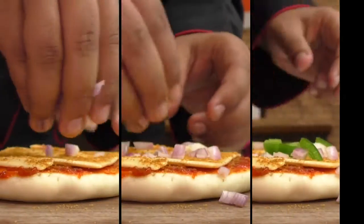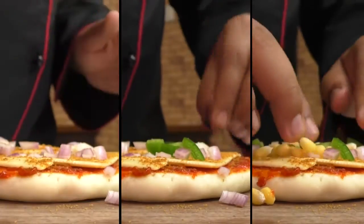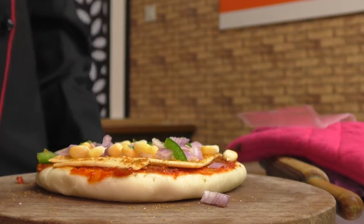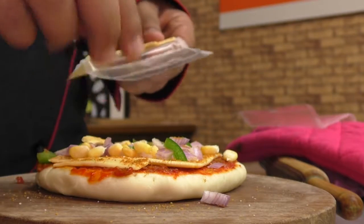Next, add the veggies — you can use any vegetables you like. Here I'm using onion, peppers, and corn. Season the veggies with a dash of salt, then top it up with broken slices of cheese.